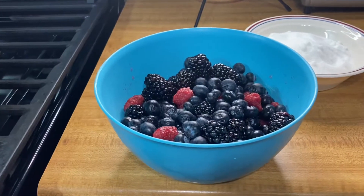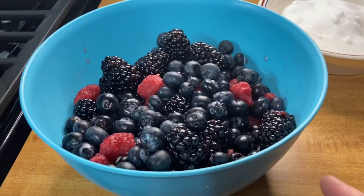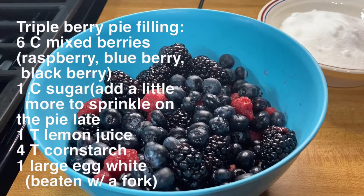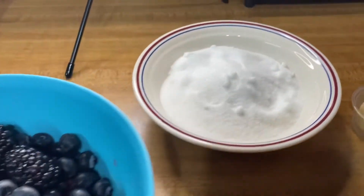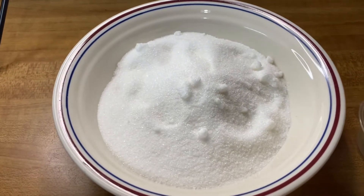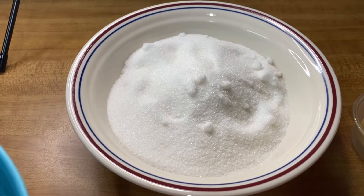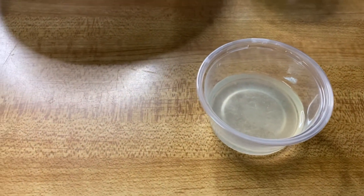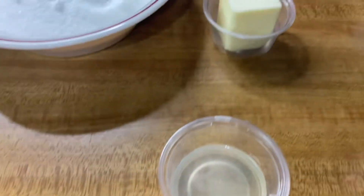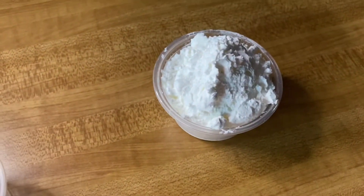Now let's do the triple berry pie filling. For the filling ingredients we have six cups of mixed berries — raspberry, blueberry, and blackberry — one cup of sugar (plus a little more to sprinkle on top), one tablespoon of lemon juice, two tablespoons of butter, and four tablespoons of cornstarch.